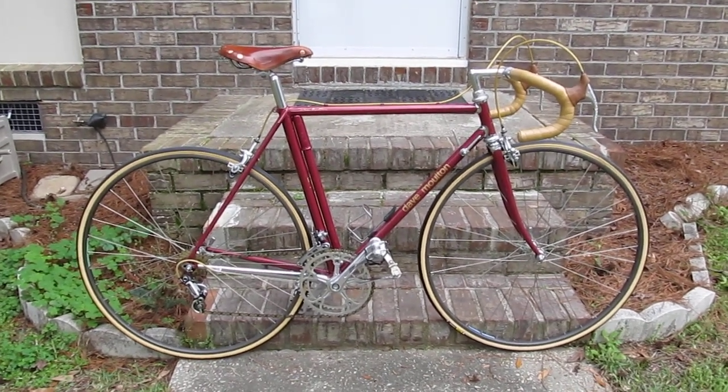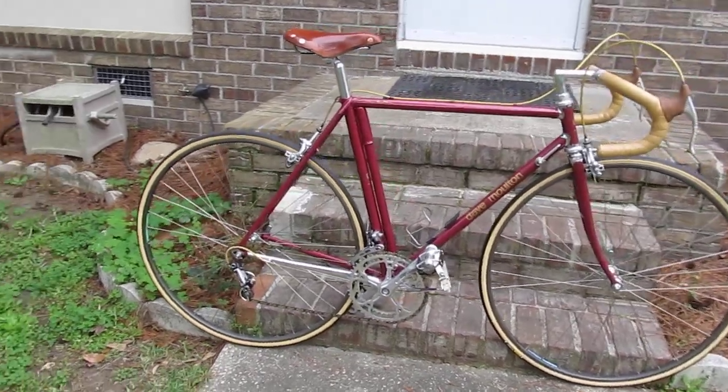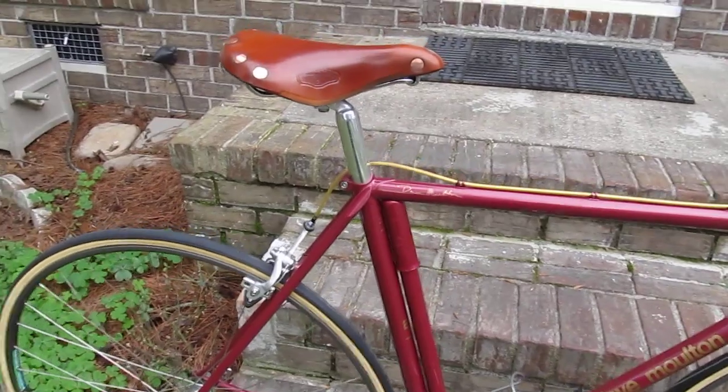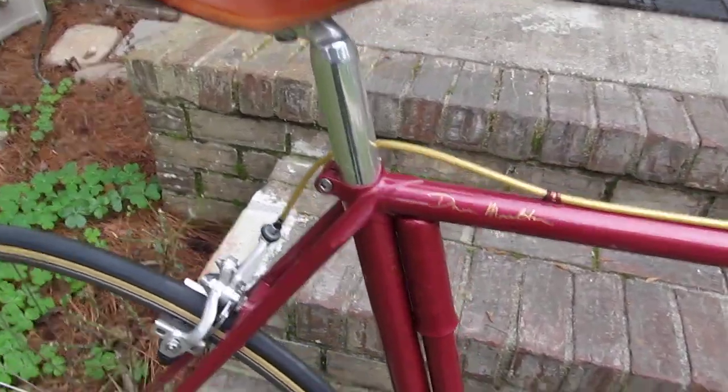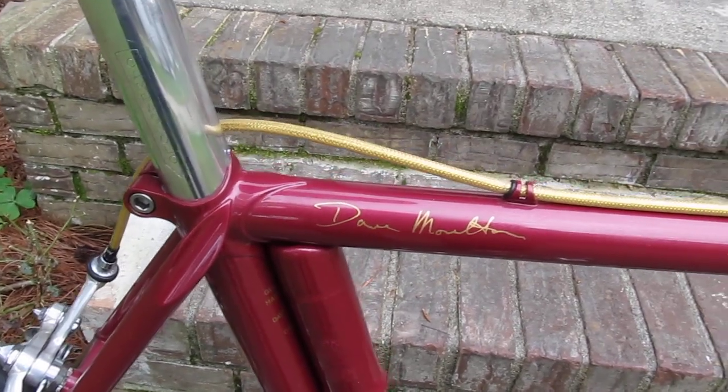I'm going to take you on a virtual tour around my bike. There's my signature on the top tube.